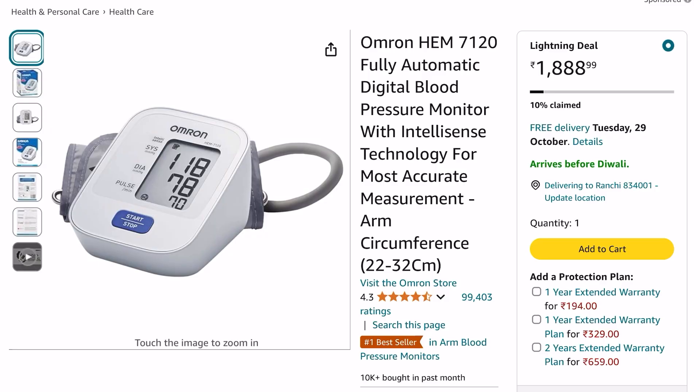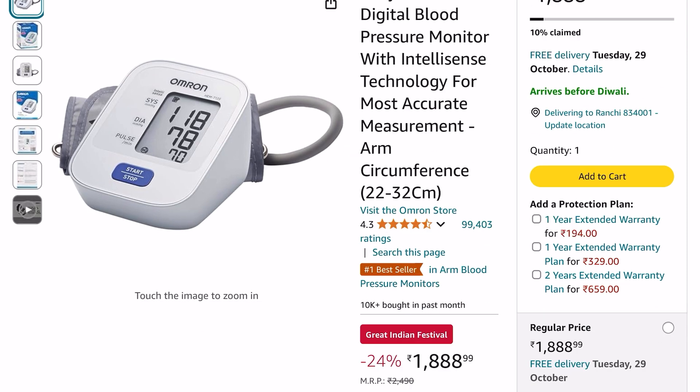For that, this Omron HEM 7120 fully automatic digital blood pressure monitor is the best option. You can see more than 99,000 people have given their review on this blood pressure monitor, with a 4.3 average rating.